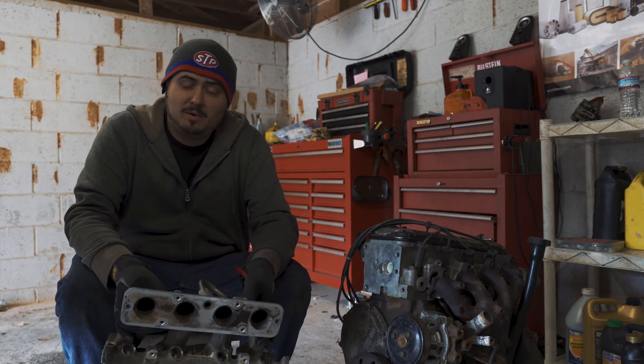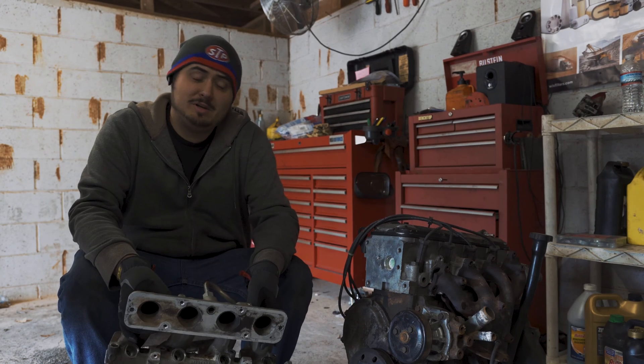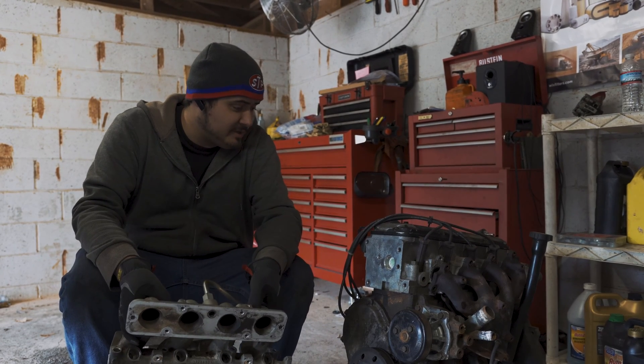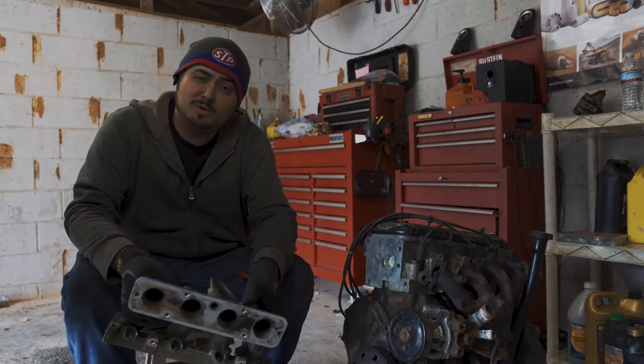Hey there viewers and welcome back to Grumpy Monkey Garage where it's a freaking igloo in the shop today. So I figured we'd go ahead and take this opportunity to take apart this old engine from a Cavalier. It's a 2.2 GM. Show you how engines work. So that's what we're doing today.